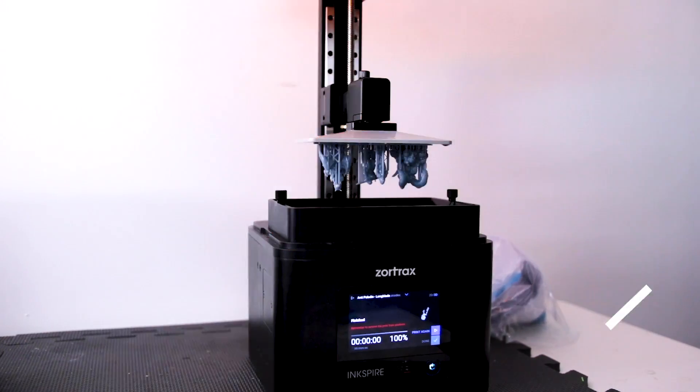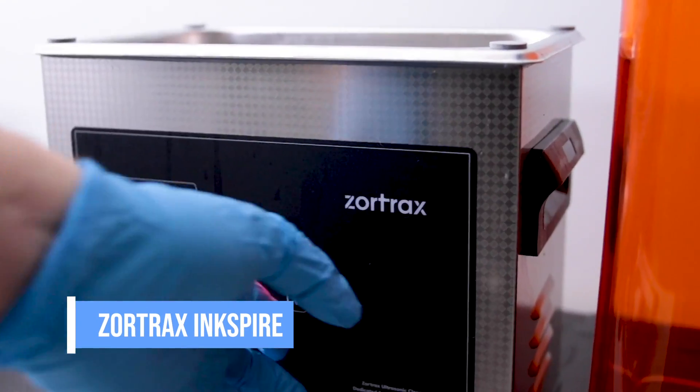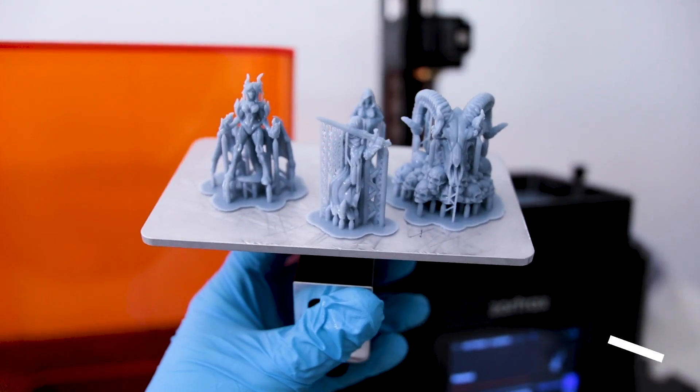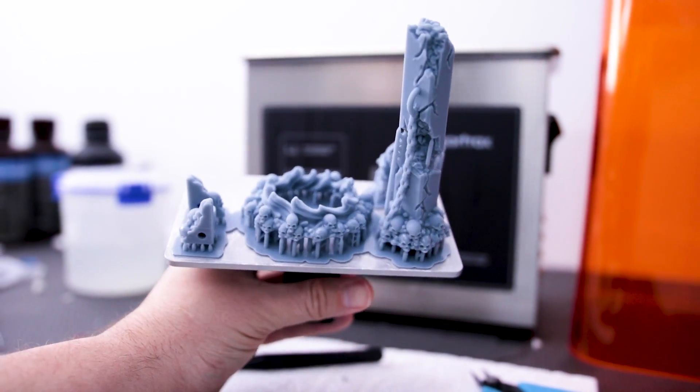He just recently launched this Kickstarter campaign and I reached out to him and asked if I could print some of those files using one of my new resin 3D printers. I just recently got my hands on the Zortrax Inkspire resin 3D printer and I have to say these prints are looking insanely good on a resin 3D printer.